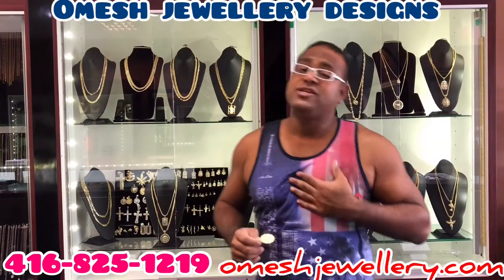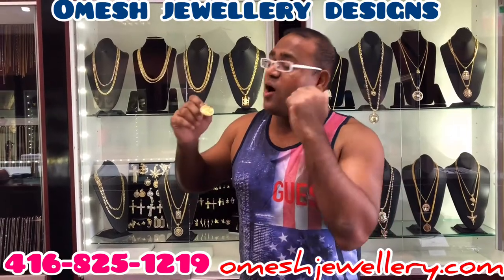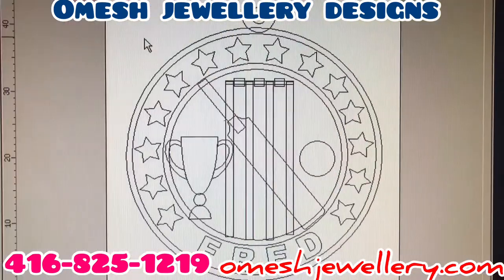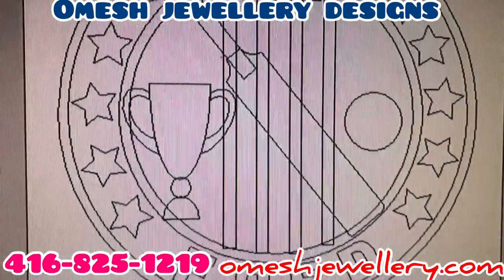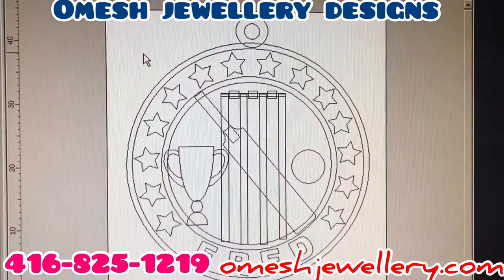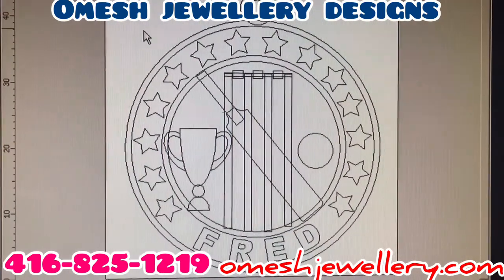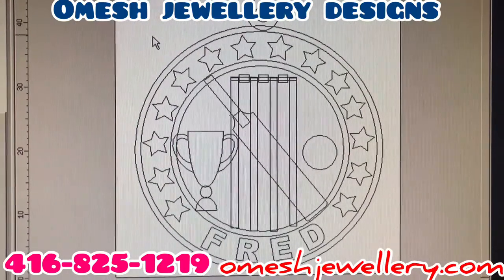Hey guys, how you doing? This is Omage of Omage Jewelry Designs. Now let me take you back and show you how this masterpiece was done. Everything starts with an imagination — talking to my customer, I think I know exactly what they would like. I'm also going to help them enhance their ideas into making this a real masterpiece. Now let's proceed in making our imagination into reality.